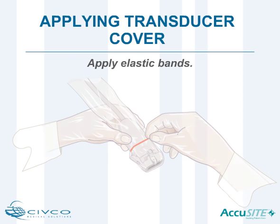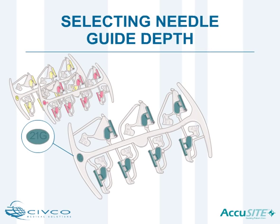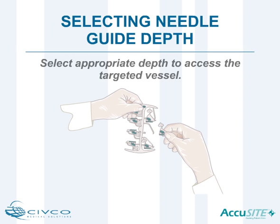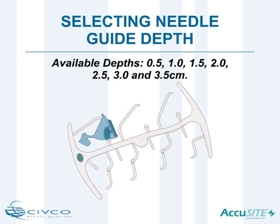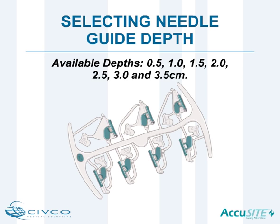AccuSight features a unique, easy-to-identify, color-coded needle guide matching ISO standards for needles, and offers the most complete depths in the industry. Following assessment of the vessel, select the appropriate depth — 0.5, 1.0, 1.5, 2.0, 2.5, 3.0, and 3.5 centimeters — to access the targeted vessel.